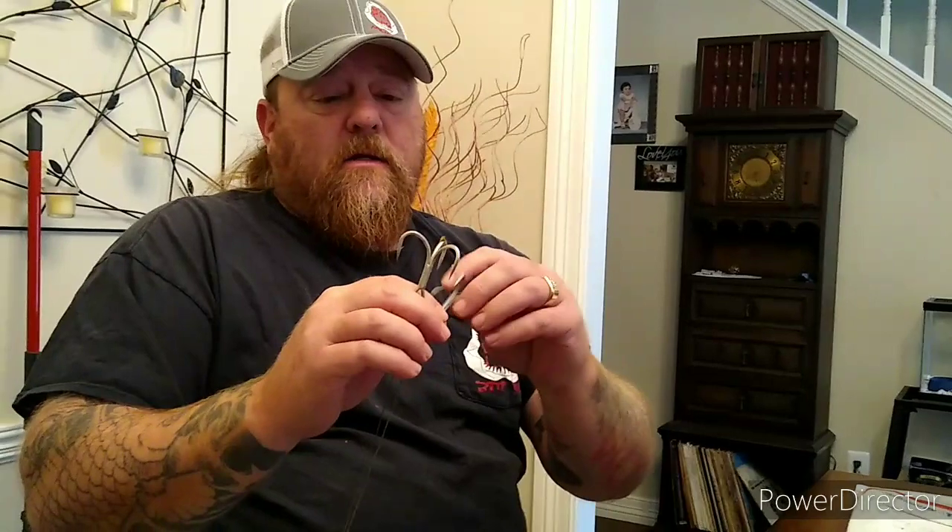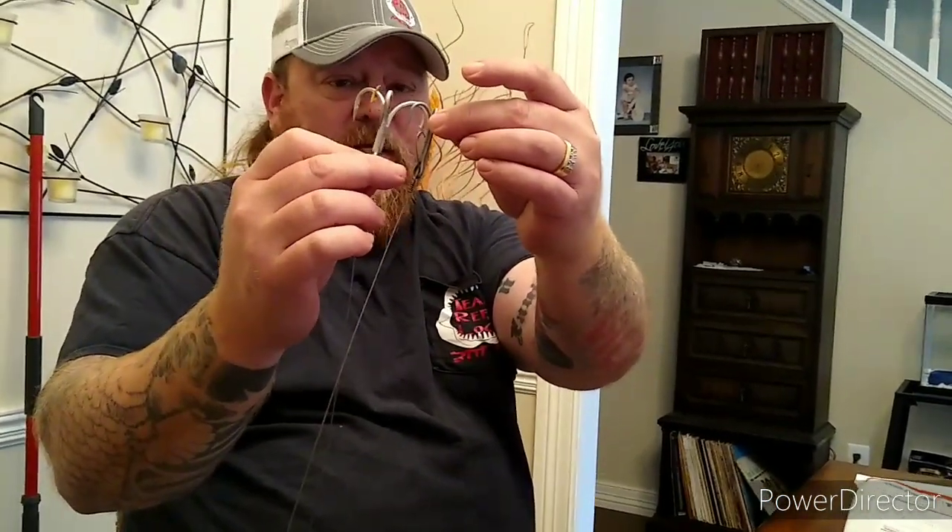The problem we're having with the VMCs is that they're straight hooks. These are for 25 hooks — they're $13.99 at Roy's Bait and Tackle. So we upgraded and started using Owner hooks. This is a five odd Owner.